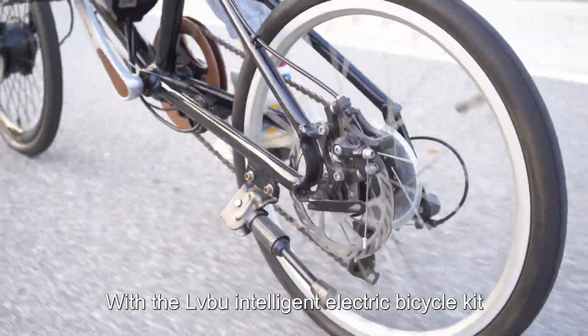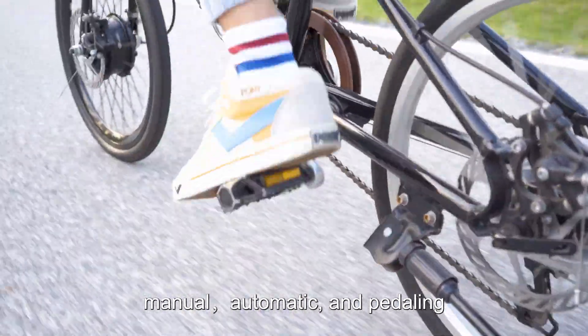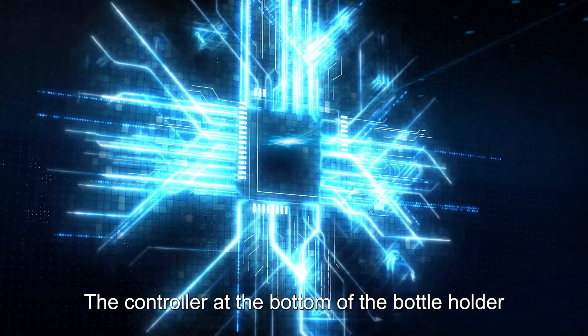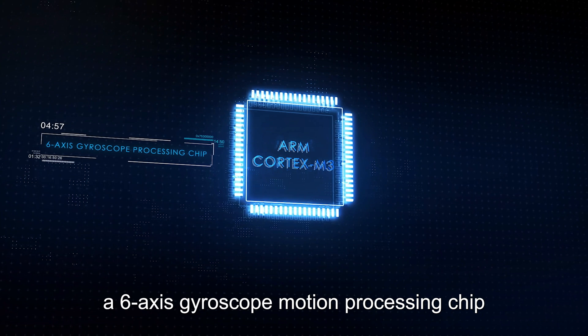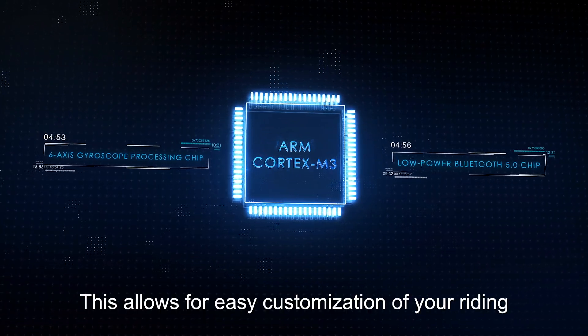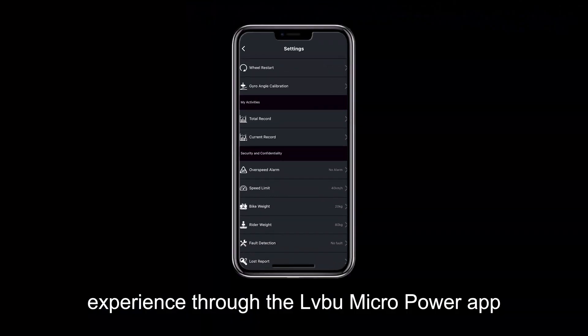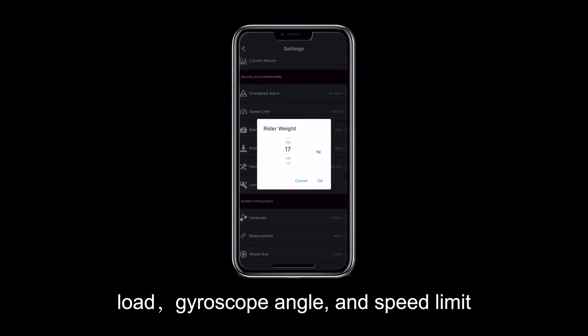With the OVU Intelligent Electric Bicycle Kit, you'll enjoy the benefits of 3 driving systems: manual, automatic, and pedaling. The controller at the bottom of the bottle holder contains an ARM Cortex-M3 main chip, a 6-axis gyroscope motion processing chip, and a low-power Bluetooth 5.0 chip. This allows for easy customization of your riding experience through the OVU Micro Power App, where you can adjust parameters such as bike wave, load, gyroscope angle, and speed limit.